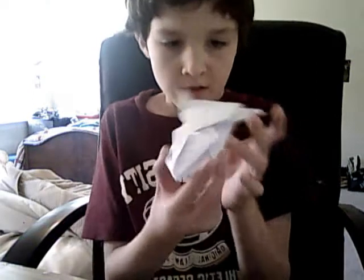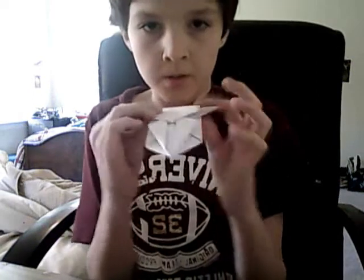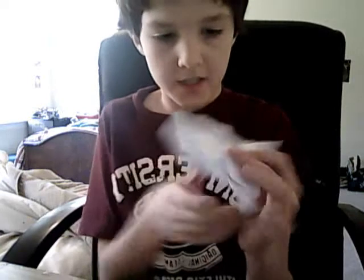Hey guys, I wanted to show you how to make a paper spaceship thingy. I'm not sure what it is. You can flick it — it goes zipping super fast. I really like it. It's a fast thing.